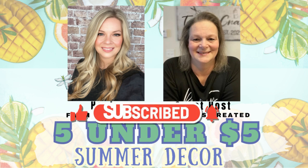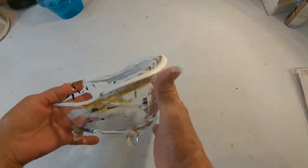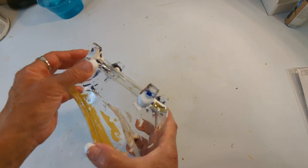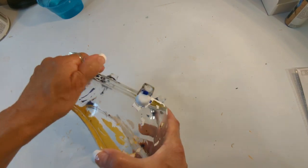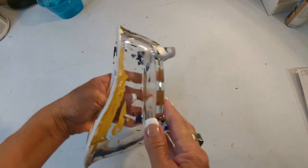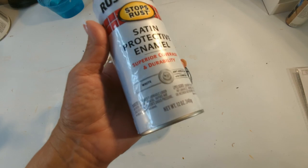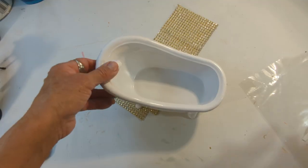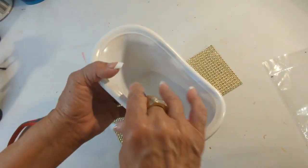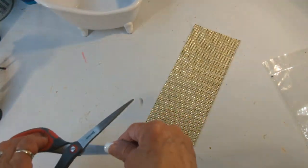For my first project I'm going to be recycling this piece — it was gifted to me about 12-13 years ago. It was dark blue, then I swished it around and painted it yellow and white. Today I'm going to spray it with Rustoleum white paint, giving it two coats. Now this piece is completely dry — I waited several hours — so I'm going to go ahead and decorate it with these rhinestones.